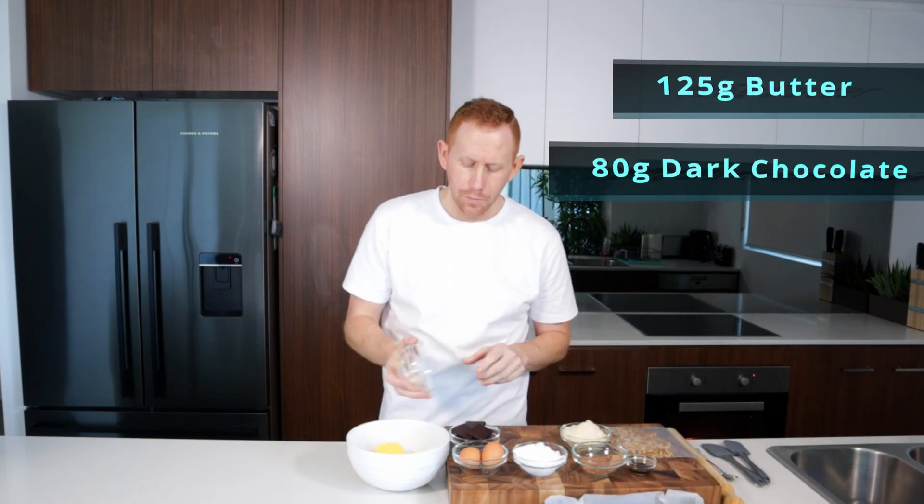Preheat your oven to 175 degrees Celsius and grab yourself a brownie pan — I'm using an 8x10. Just line that with some baking paper. Now you want to get your butter and chocolate together.